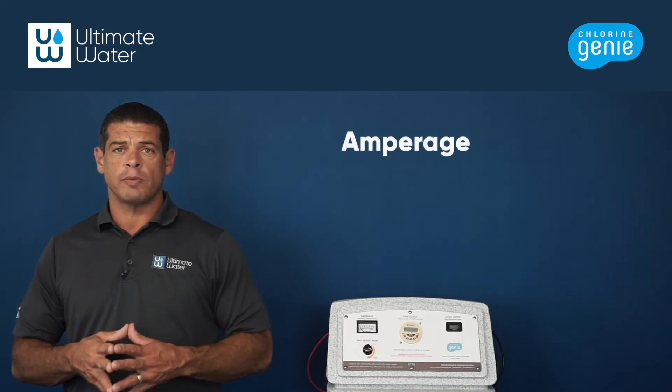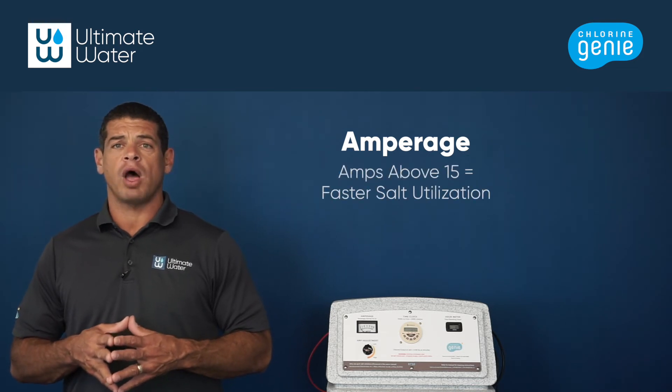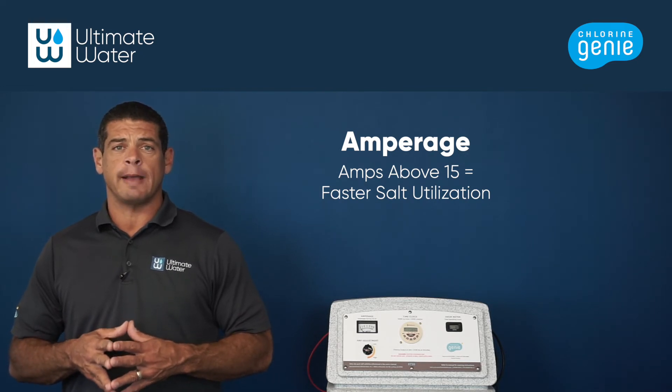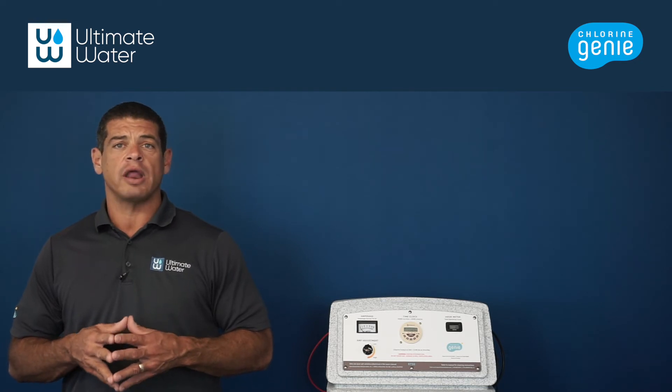The third factor that can contribute to salt dissolution is the amperage. If amperage is too high, this can eat salt too quickly. Make sure your Chlorien Genie is running as close to 15 amps as possible. For more information on that, watch our video on amperage.